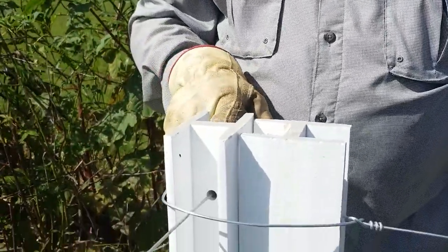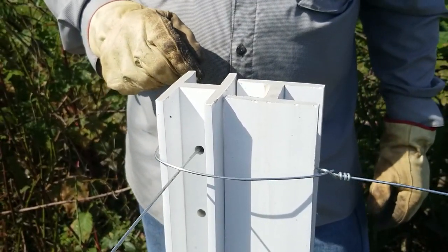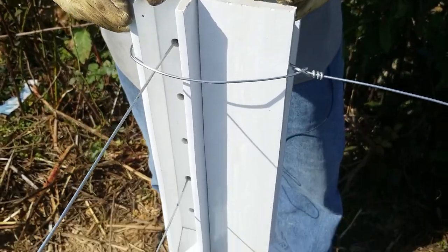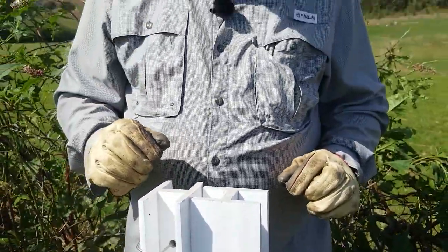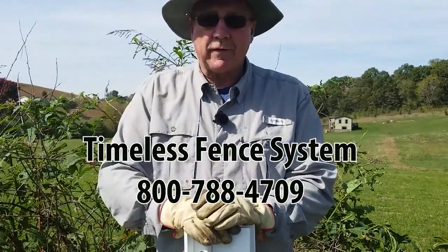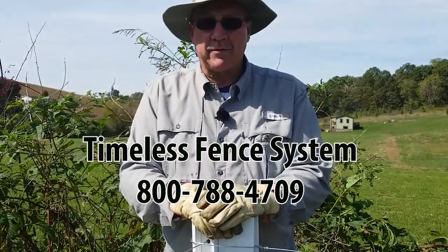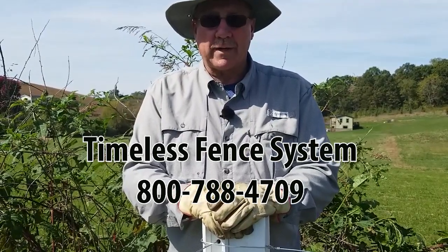When you come to the corner you're always going to have one post that's perpendicular to the other one, so there are different ways you can tie both of these. You can use a gripple on the back but the gripple is just a quick and easy way of doing that. Hope that helps — if you have any questions please feel free to call us at Timeless Fence System at 800-788-4709.